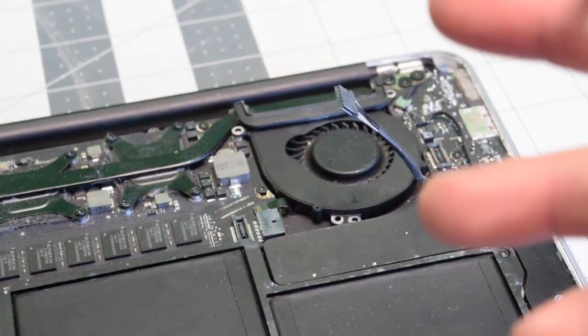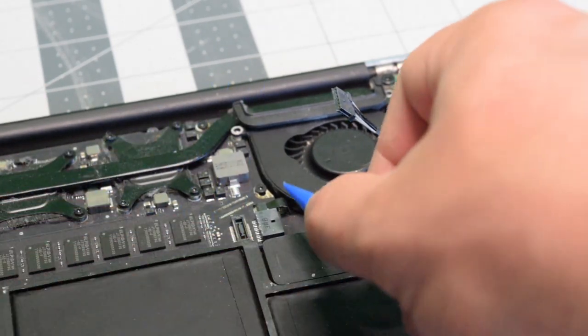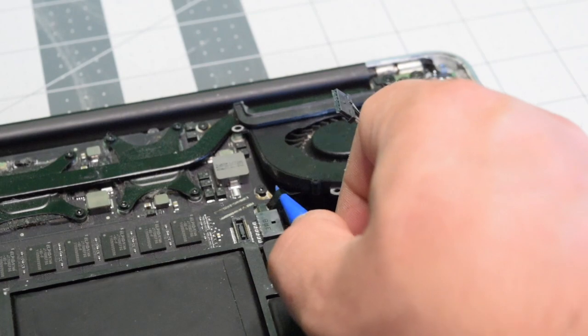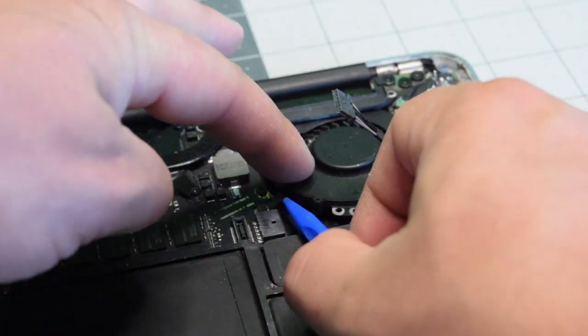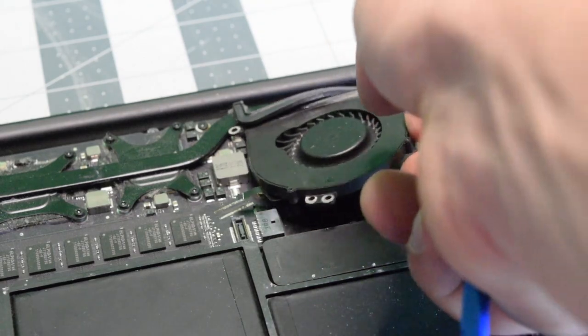With the third screw removed, we need to lift up the eyelash carefully before we pull the power cable for the fan. You can just get underneath it and pull it out. Now we can safely remove the fan.